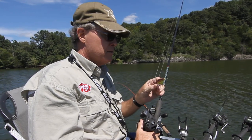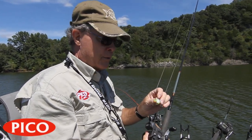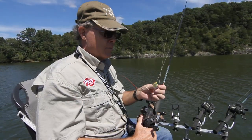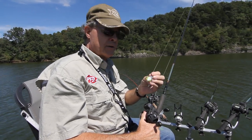It runs true right out of the package. It's got colors that we've designed and come up with through our association with crappie.com and the members there. We've got some really fantastic colors for catching crappie and we're going to put them to the test out here today.